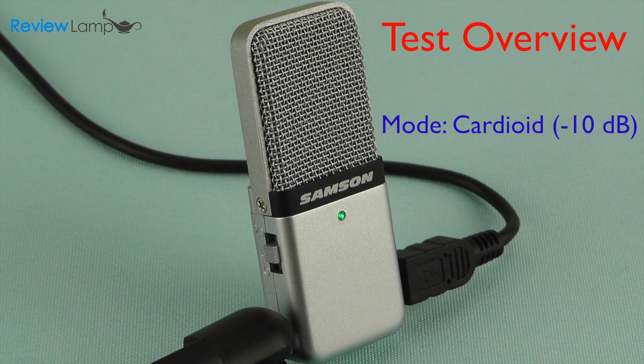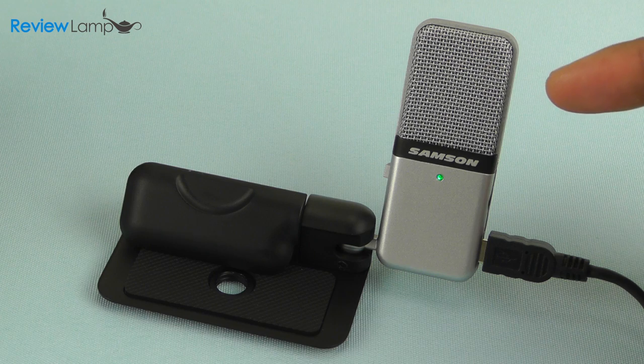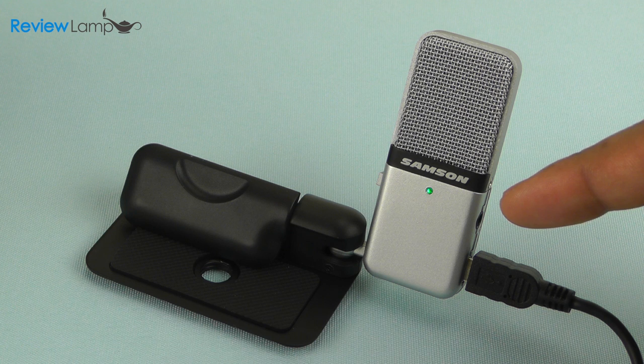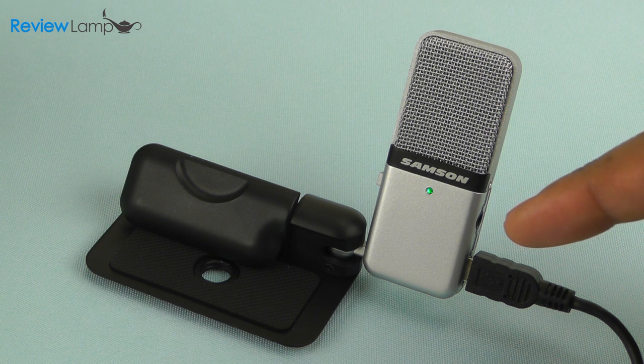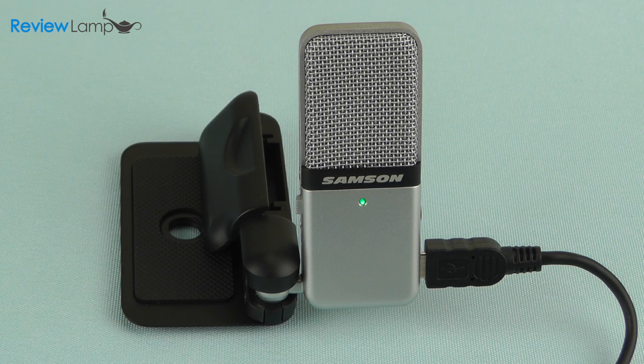As you could probably tell, the minus 10 dB cardioid setting seems to work the best for single person podcasts, interviews, or lectures. However, if you'd like to record multiple voices, vocals, or instruments, the omnidirectional mode is also pretty good. If you're looking for an extremely portable USB-powered microphone that records high quality sound, the Samsung Go Mic is undoubtedly the best option on the market. The Go Mic packs lots of well thought out features, produces excellent quality sound, and does all this at an extremely reasonable price point.